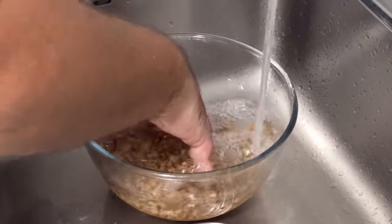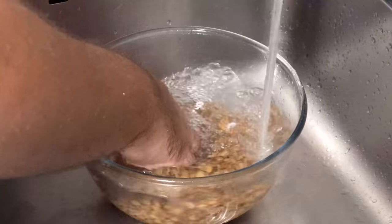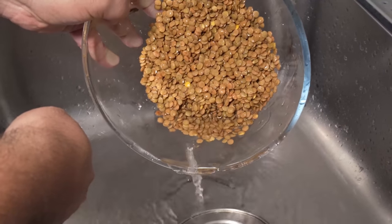I mostly do this to wash off the surface starch, but some people say that this helps to prevent gas — I'm not exactly convinced. After that, just drain off the water and set the lentils aside.